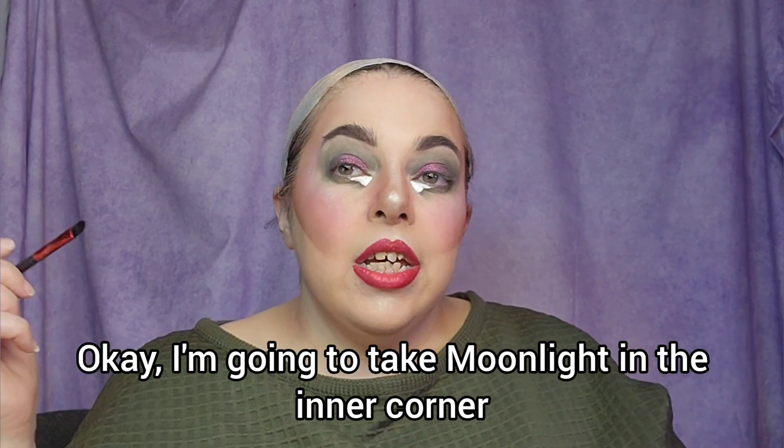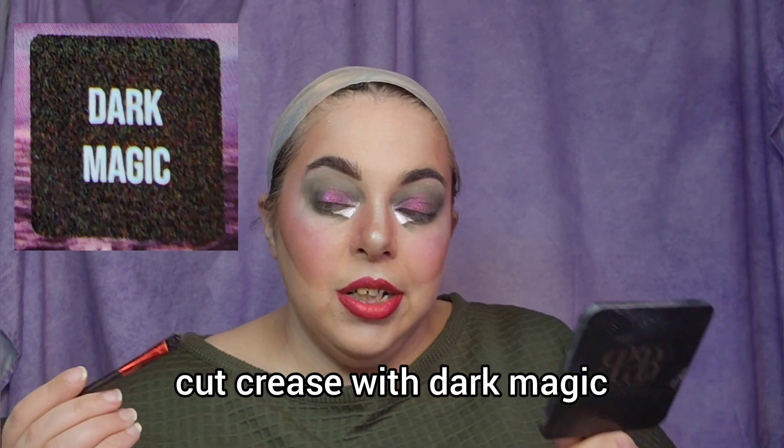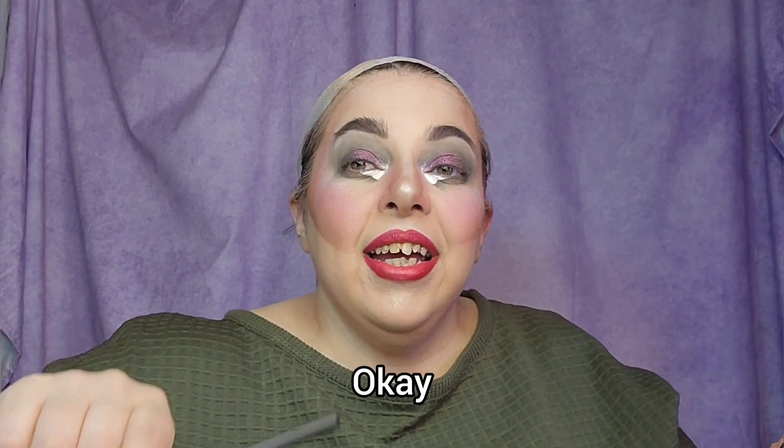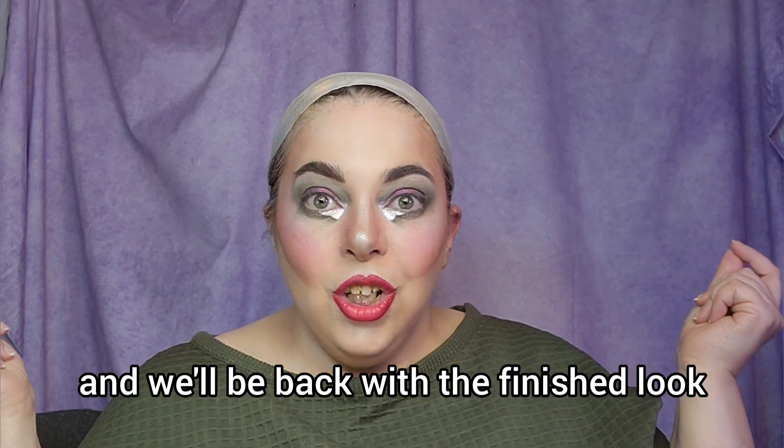I'm going to take Moonlight in the inner corner and under the brows. Then I'm going to blend out the very ends of the cut crease with Dark Magic. Okay, there's our look. I'm going to do liner, lashes, and a wig, and we'll be back with the finished look.